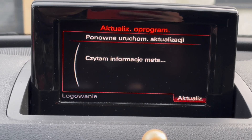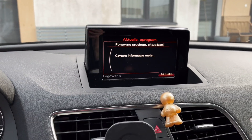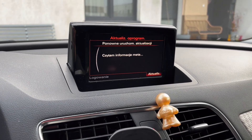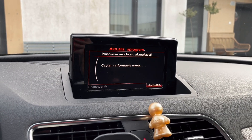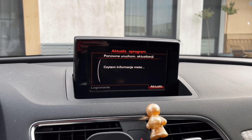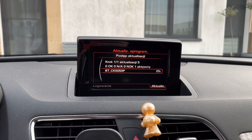From this point on, it's mostly about waiting. Make sure the procedure is not interrupted. The system will reboot a few times, and the screen might remain black for several seconds. You can perform the update with the engine running or with an external power supply connected to the car. Just make sure there's no voltage drop during the process.